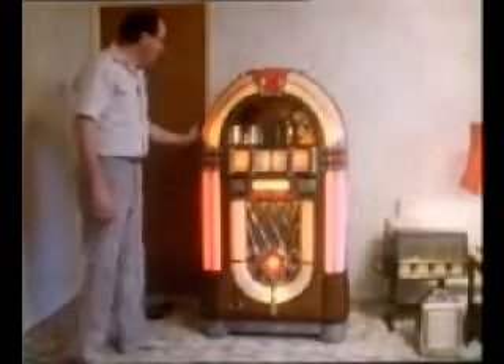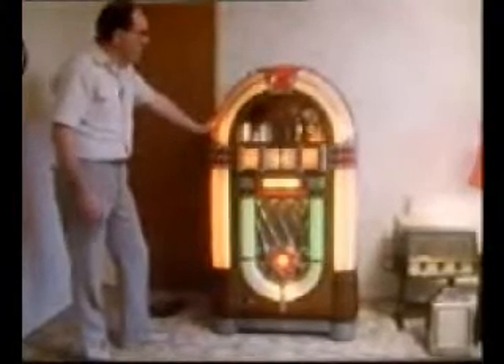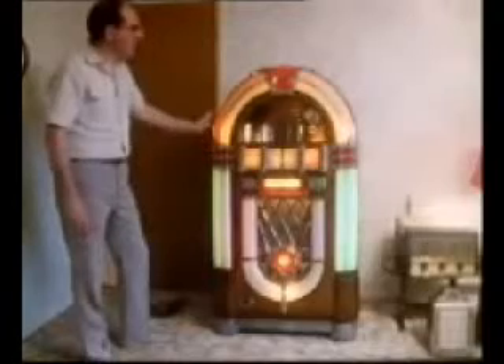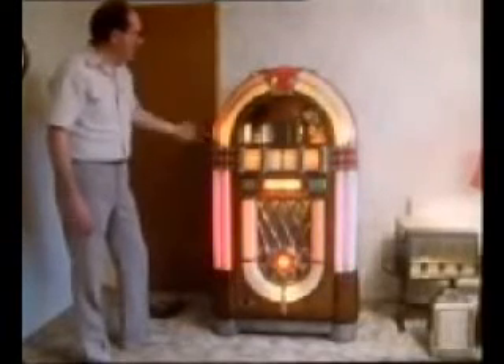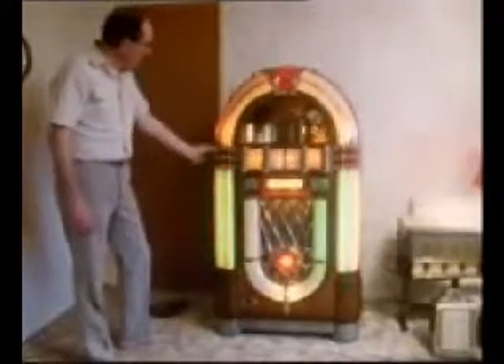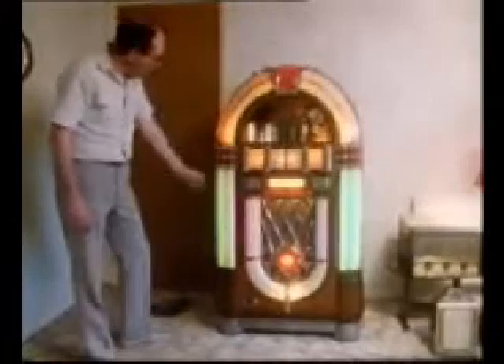You can see now the bubble tubes, which are quite a feature of this machine. There were other jukeboxes with bubble tubes, but the 1015 has more of them — it's got eight completely separate tubes. Everybody wants to know how they work. They contain a liquid, some form of secret chemical, which boils at a very low temperature. So small heaters are fitted at the bottom of each tube, and then the liquid does eventually boil.